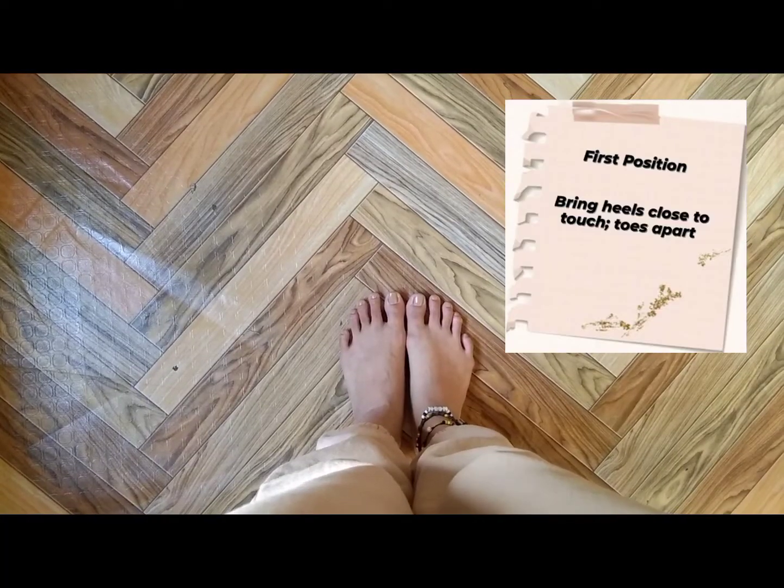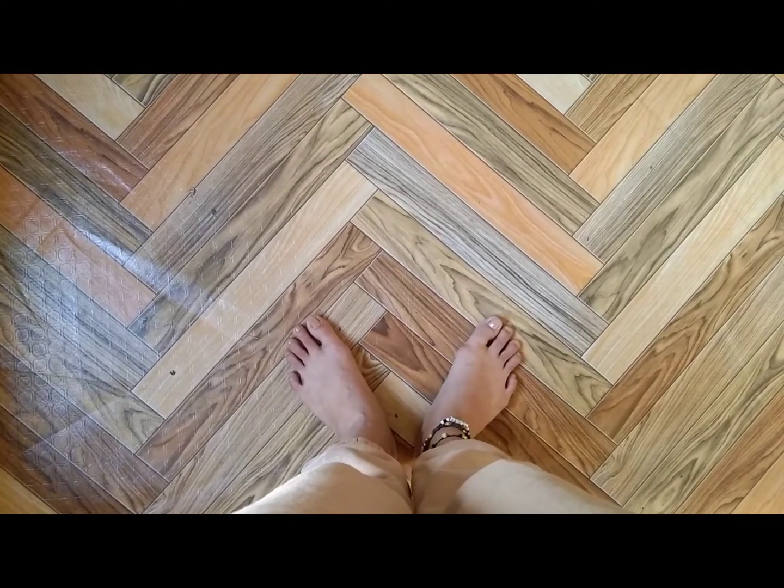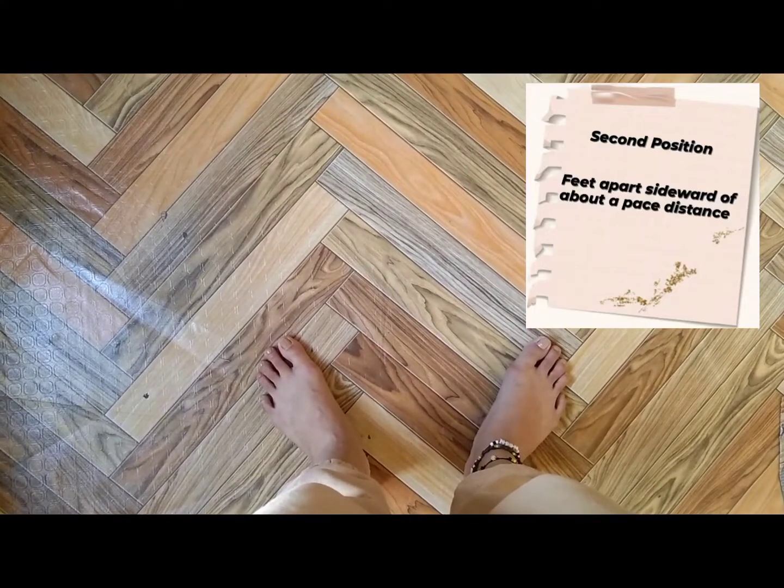First position: bring heels close to touch, toes apart. Second position: feet apart sideward of about a pace distance.